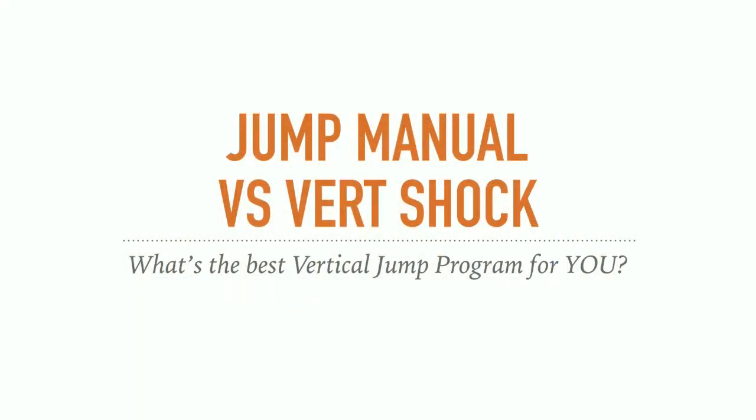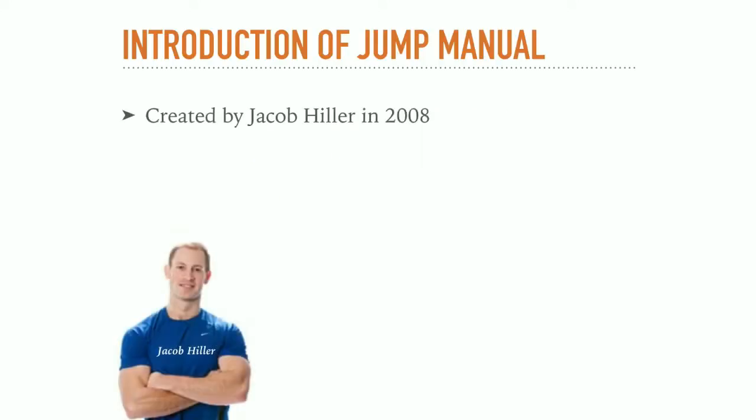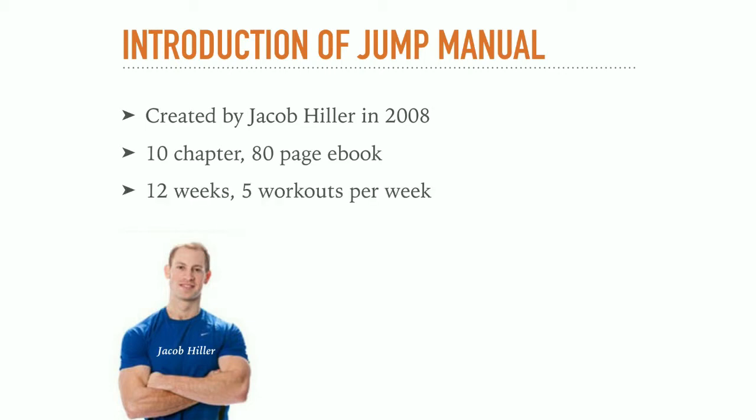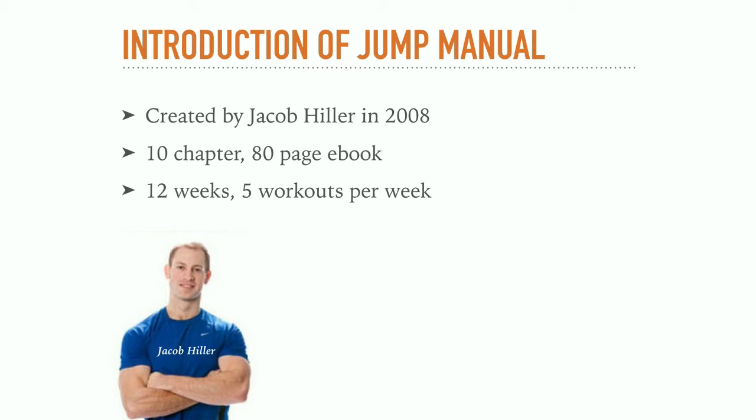Let me start by giving you a short introduction of both programs. The Jump Manual started in 2008 as a series of YouTube videos where Jacob Hiller talked about what he had learned after years of trying to improve his own vertical jump. These videos proved so popular that he created an 80-page ebook filled with all of his vertical jump knowledge. If you plan to do the Jump Manual, make sure you have enough free time, because 3 months of 5 workouts per week is a pretty big time commitment.